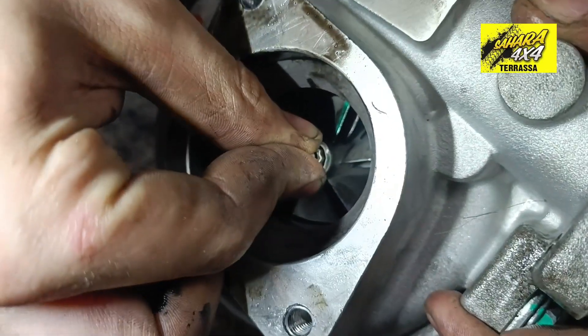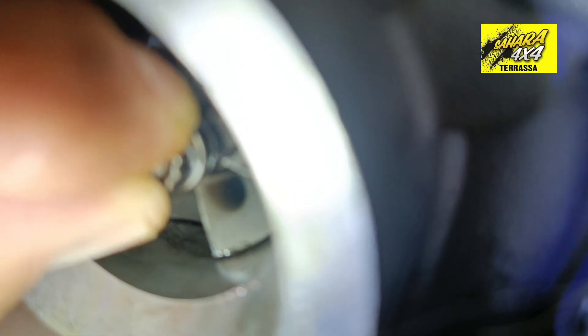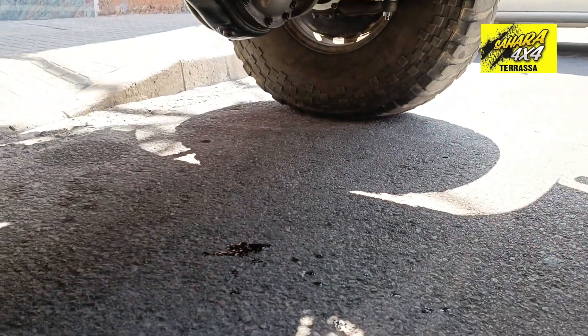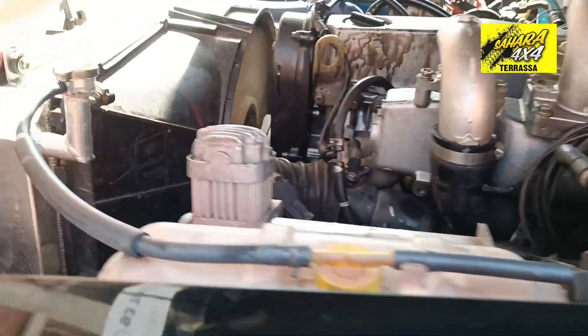Let's see. The shaft moves. Let's see if you can see it now. The shaft moves.